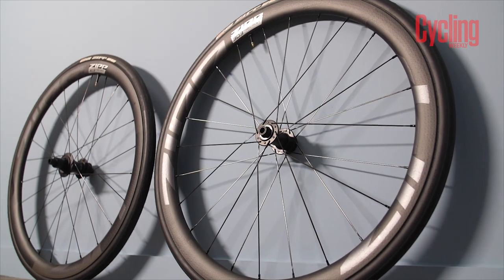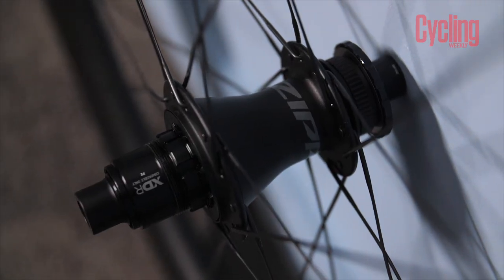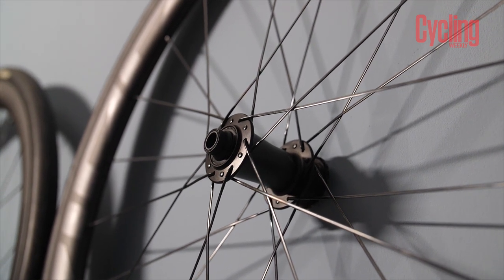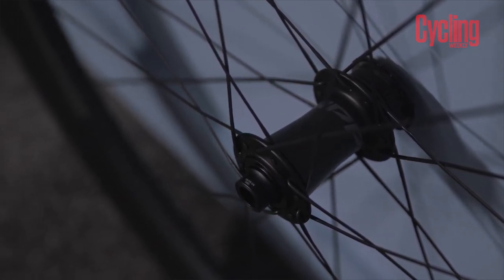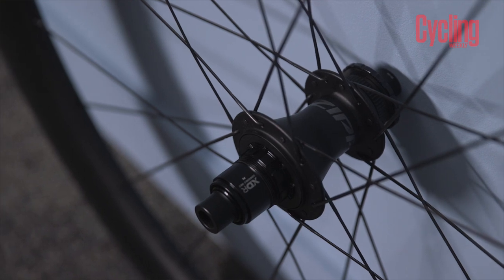Zipp have completely redesigned the hubs. These are ZR1 DB hubs — disc brake only wheels. That's another thing Zipp has gone with — rim brakes, don't need them anymore. Some people aren't going to like that, however if you like Zipp wheels, they do still do rim brake versions in their other wheels, just not the new 303s. These have something like 66 engagement points, which is great for those who train seriously or race — particularly for a fast pickup time. And they make them sound really cool too.